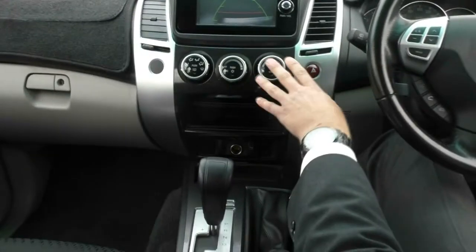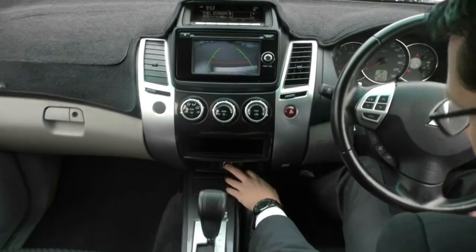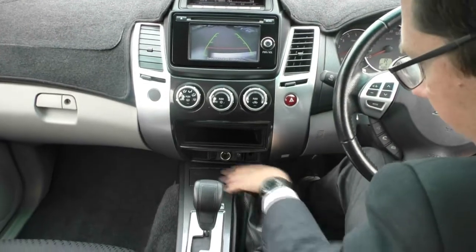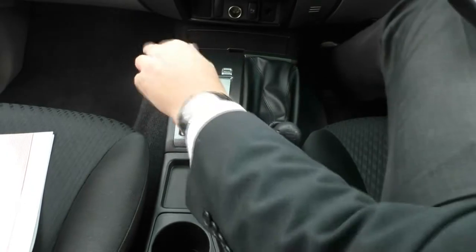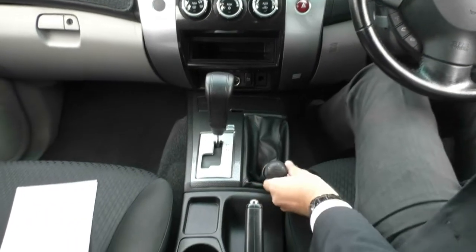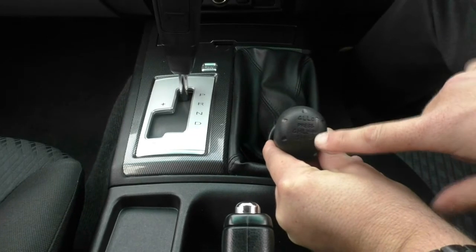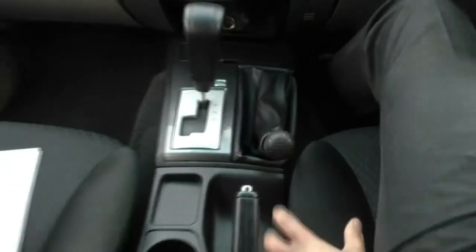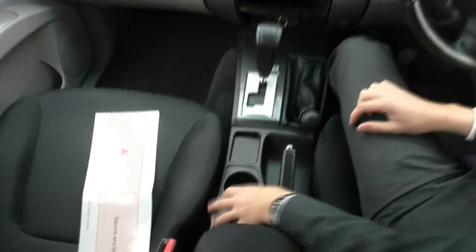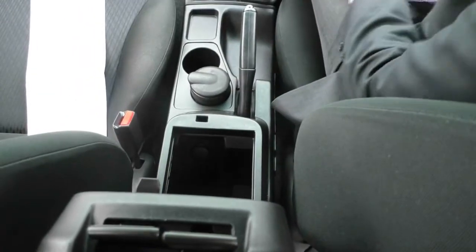Just below the infotainment unit we have all of our temperature, fan speed, and mode buttons, with a little storage underneath that. There's a parking button, a 12-volt socket, and a bit more storage under a cover. Moving down to the gearbox — we can use manual mode if we don't want to use the paddle shifters. The 4x4 driving range has the Super Select system with 2-high, 4-high all-wheel drive for pavement, and traditional 4-high and 4-low for off-roading. Back here we have dual cup holders, the handbrake, and a two-tier centre console — a smaller top tier and a really deep lower tier with an auxiliary port and another 12-volt socket.